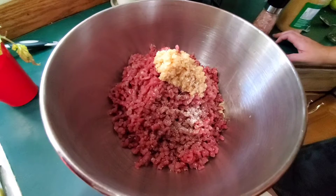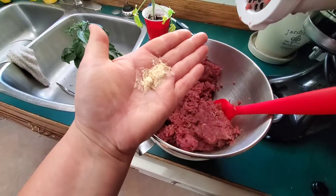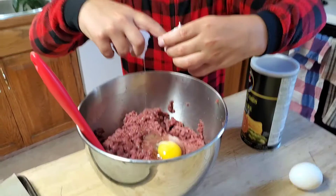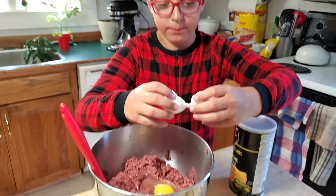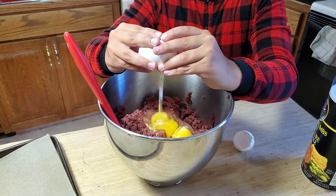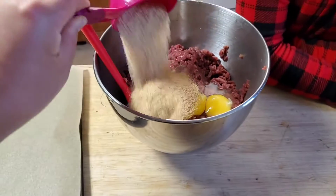The recipe will be down in the description. I'm going to put a little bit of onion powder in too. I don't think that we necessarily need bread crumbs or eggs, but to make the burgers go a little bit further, we're going to add some to the mix. So egg number one. I'm going to pop in half a cup of bread crumbs.